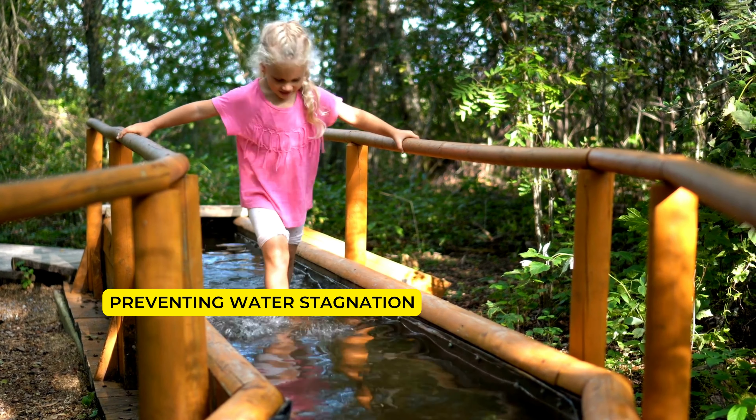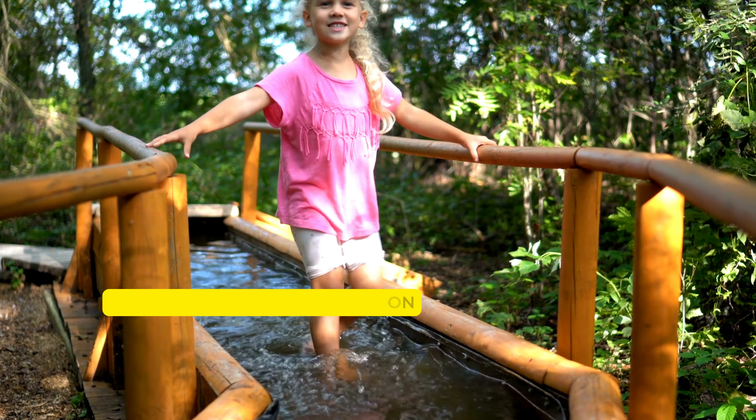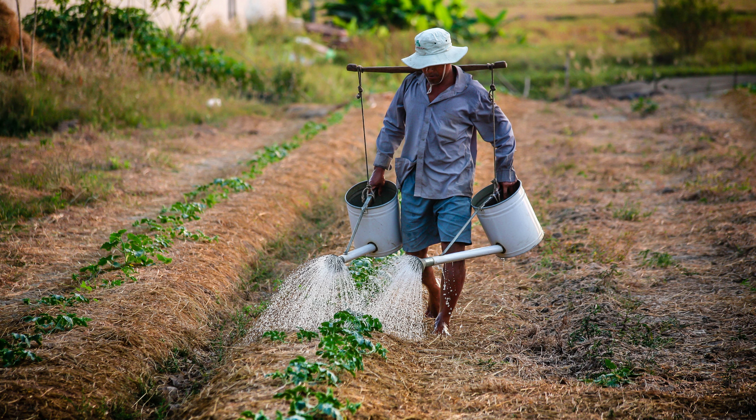Preventing water stagnation: Most plants dislike water stagnation in the soil, so it's important to ensure that the potting soil is porous enough to drain excess water. Make sure your pots have bottom holes to facilitate proper drainage.